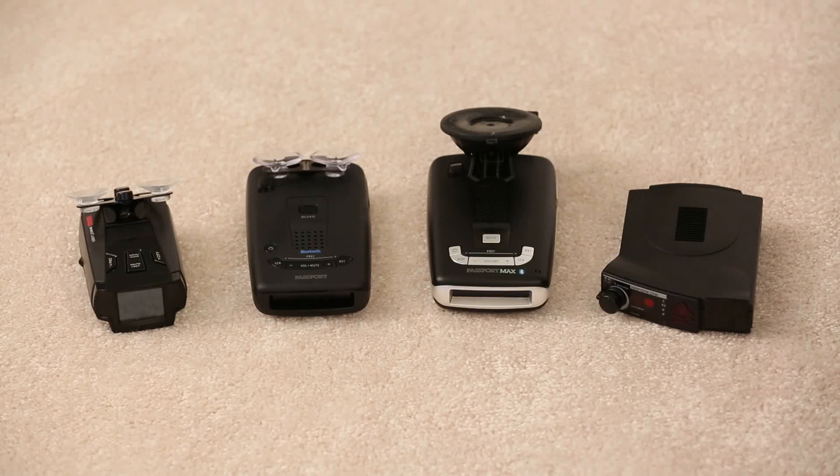I wanted to do a video on something that struck me the other day as I was playing around with a couple different radar detectors. They have different implementations of how to actually handle muting false alerts at low speeds. How do you actually mute false alerts — pretty much all false alerts — just to help keep the noise level down? It sounds like a really simple thing, but there's a variety of different ways to achieve, in theory, the same idea. So I wanted to show you guys, with a couple different detectors, different ways that this can be done.